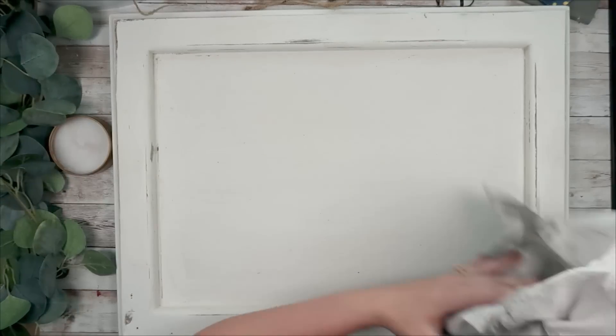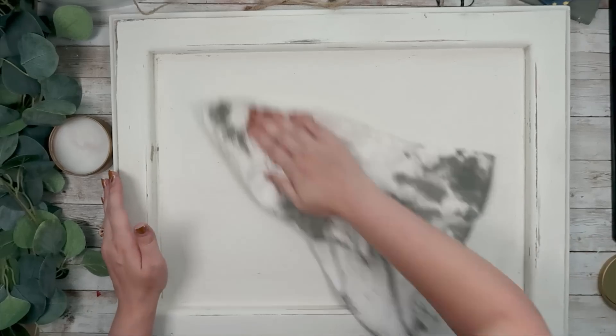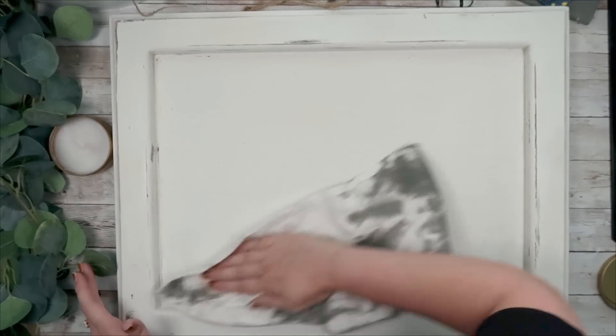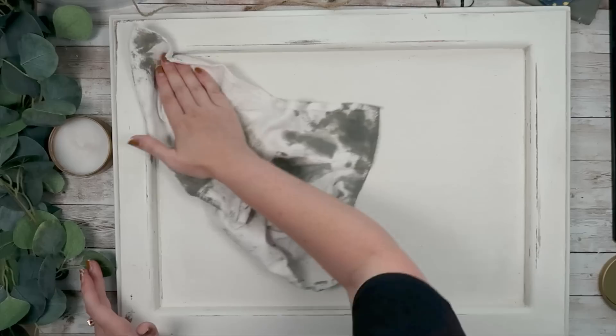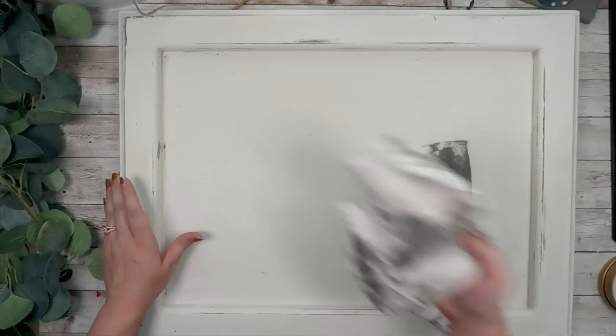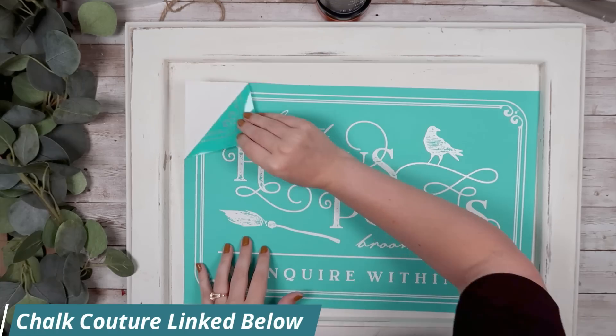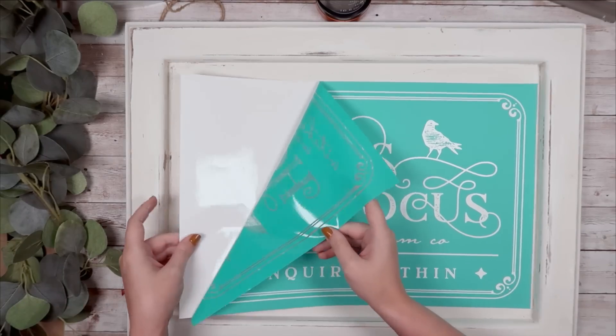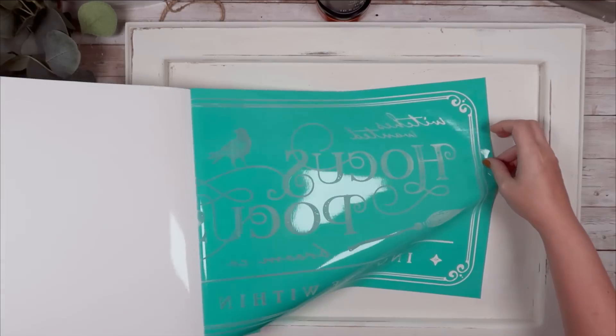For this DIY, when I saw the Hocus Pocus transfer on Chagotour's website I knew that I wanted to use it for a large sign. I actually have this cabinet door that I purchased from the Brass Armadillo back when I lived in Arizona — I think I paid like four dollars for it. It was already painted white, so all I did was use my surface wax from Chagotour on the back of it.